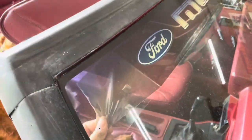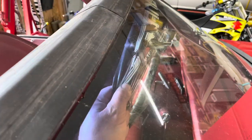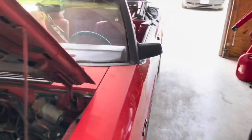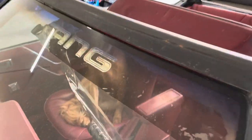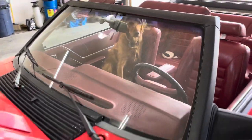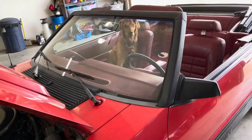Uh-oh, it's around the rearview mirror. Let's go to the other side, pull it the other way. Here it comes. That's better, right Sadie?